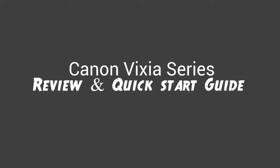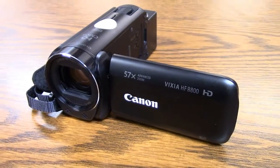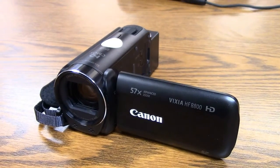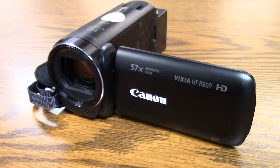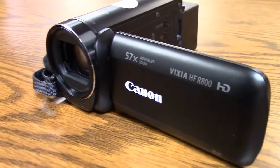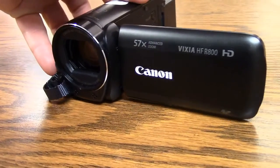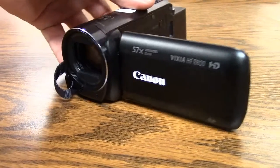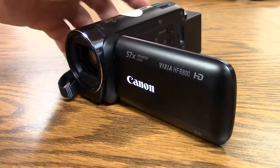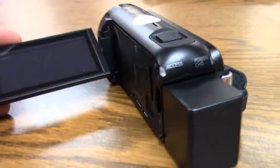We're here today to talk about the Canon Vixia series, to compare it to some other cameras, and to do a quick start guide so you can learn how to take the camera right out of the box and record in just minutes. The Canon Vixia series is easy to use and very fairly priced, typically under $300, which is much better than comparable cameras from Sony and other brands that are typically much more expensive.